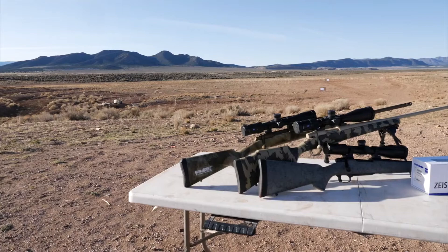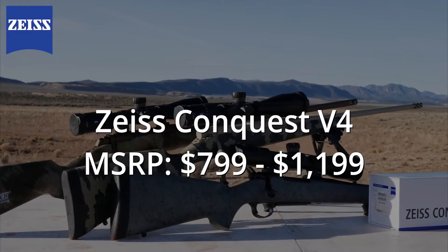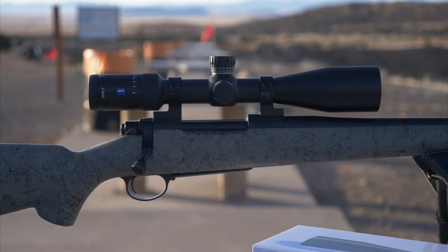The Conquest V4 series of rifle scopes delivers high-quality German engineering to a family of rifle scopes that's more affordable to a larger audience. Prices range from $799 to $1,199. Each scope comes in a 30mm tube with four different magnification models.